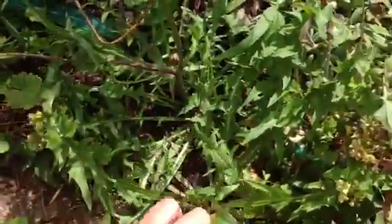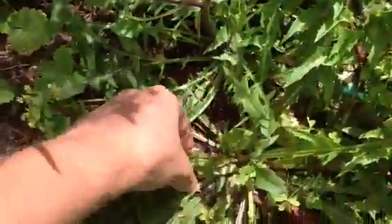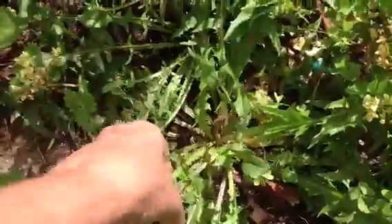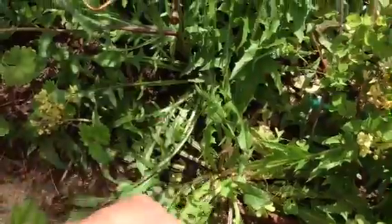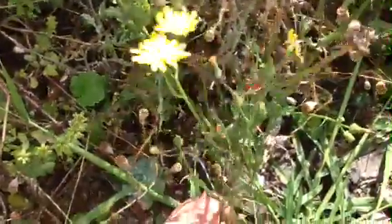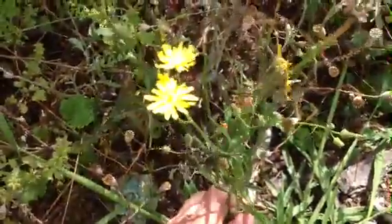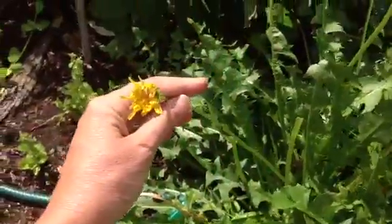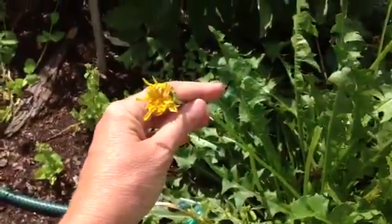Right next to it is a plant with no flowers at all, which makes it very difficult to identify at this stage. So if you really want to know which is which, look for the flowers, after checking that the leaves are smooth. The branched ones are a hawk's beard, and the unbranched ones with very hollow stems are dandelions.